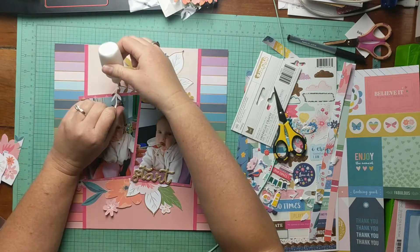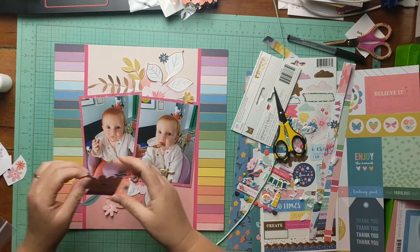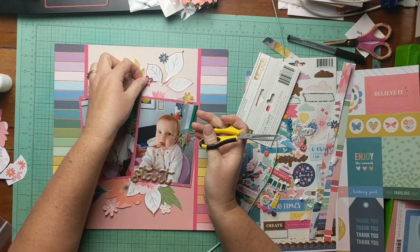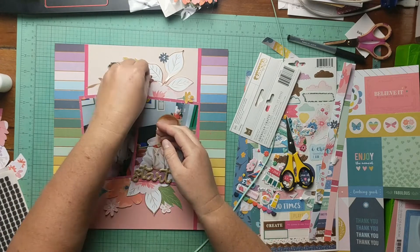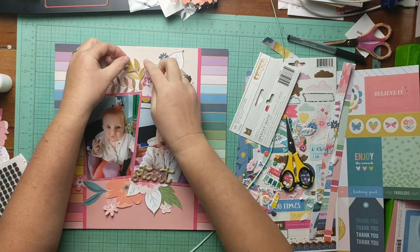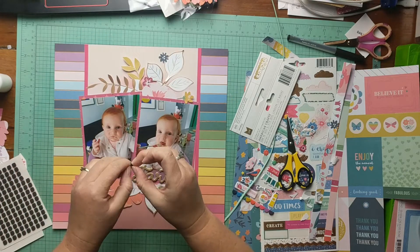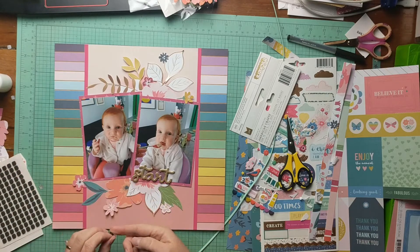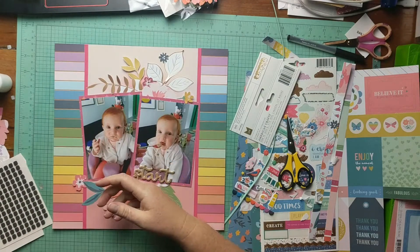Now I'm just gluing down with my fineliner bottle the fussy cut pieces. This is a fineliner bottle I got from Amazon with the Scotch Quick Dry adhesive in it — you've probably heard other crafters talking about that. I'm doing a bit of layering and tucking with some of the smaller fussy cut pieces, a few foam squares, and the back. The little stickers that cover the adhesive were kind of fighting me with this particular layout.